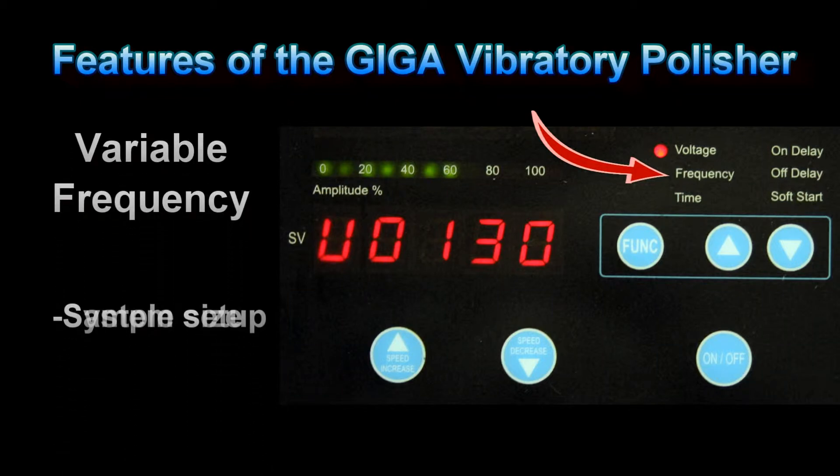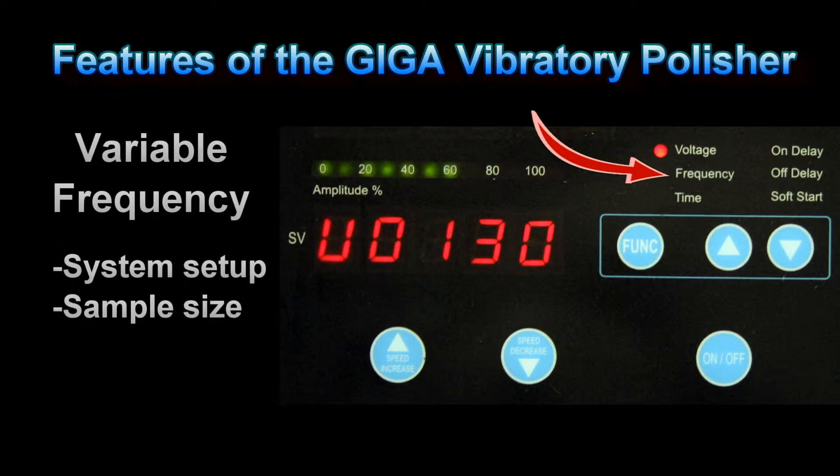The frequency should be optimized to properly tune the mechanics of the system. This is done when the system is initially set up. Frequency optimization may also be required if heavy specimens are being polished.